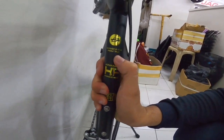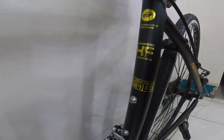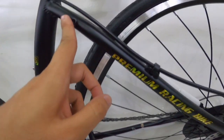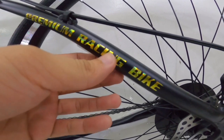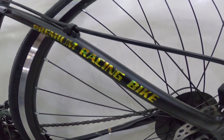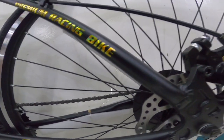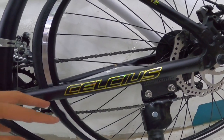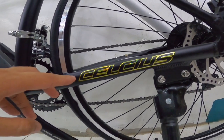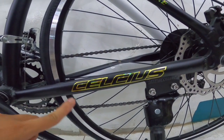Dito sa taas, integrated routing. Tapos dito naman sa kanyang seat stay, may nakalagay na premium racing bike. Ayun mga paps - dito yun, dito sa taas nakalagay yung cable na nagkoconnect sa disc brake mga paps. Dito naman sa chain stay, may Celsius nakalagay, which is yung brand ng road bike mga paps.